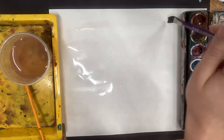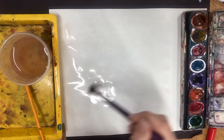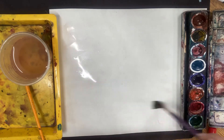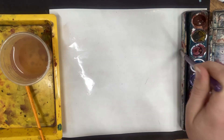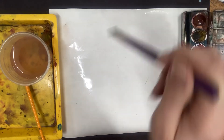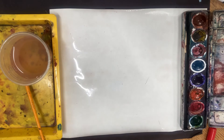Sometimes artists make the mistake of just doing a really big area with not a lot of water, and then by the time you get your color on that paper it's dried. So really, really get it gooey. I'm not pressing hard though — just enough that the whole surface of my paper is covered in water.